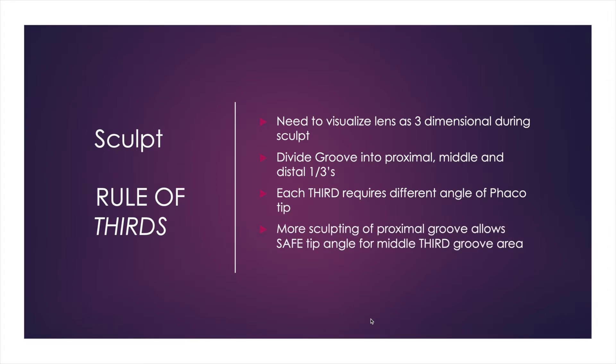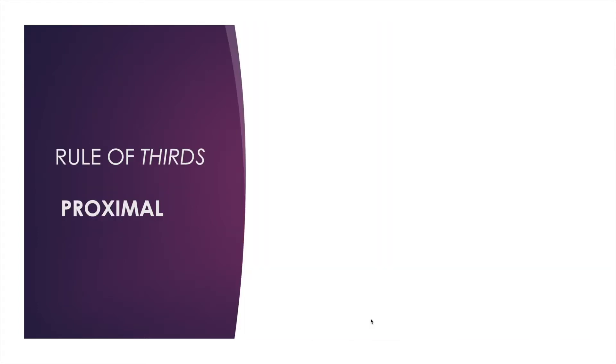More sculpting of the proximal groove will allow for the safest tip angle, as shown in our thought experiment. So now let's apply the rule of thirds, focusing on the proximal section of the groove into the lens during cataract surgery.